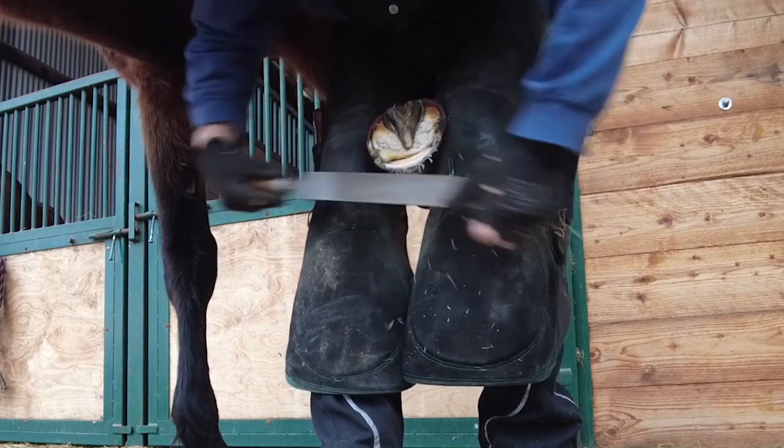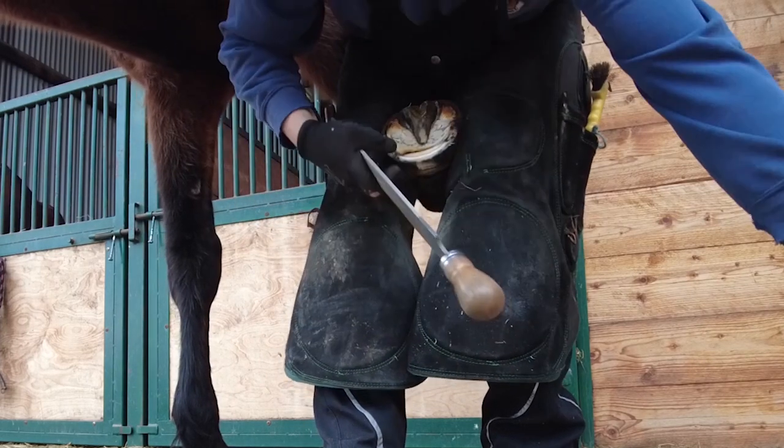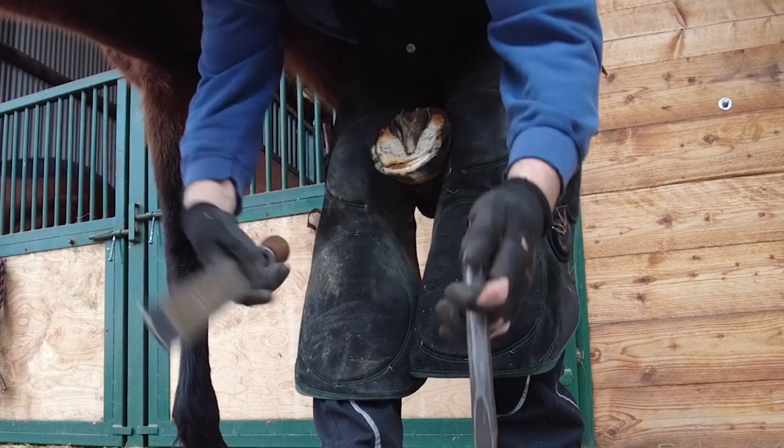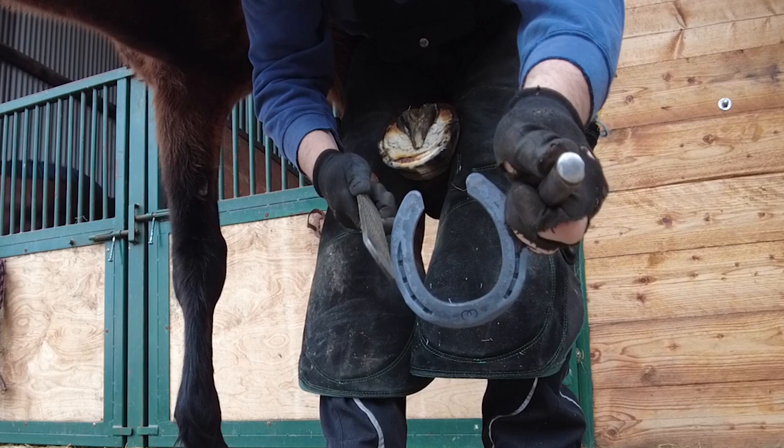You'll notice that I'm just rasping the toe a little bit. I'm just putting in a bit of a curve, and that's because we've modified the shoe to have a bit of an extra roll, just to help with the horse's biomechanics.